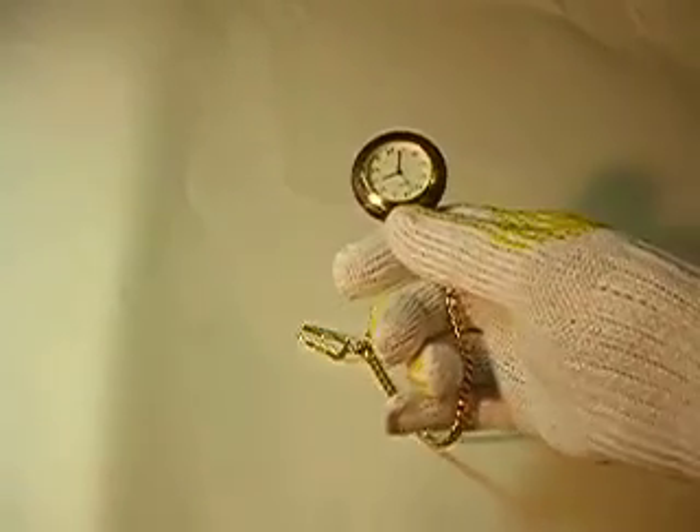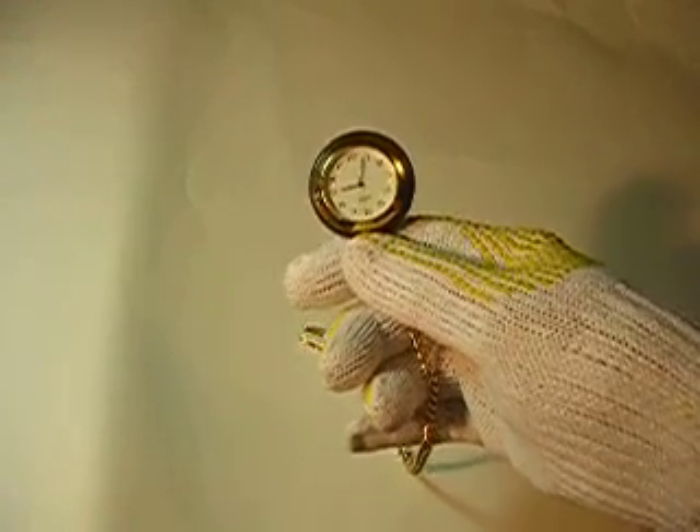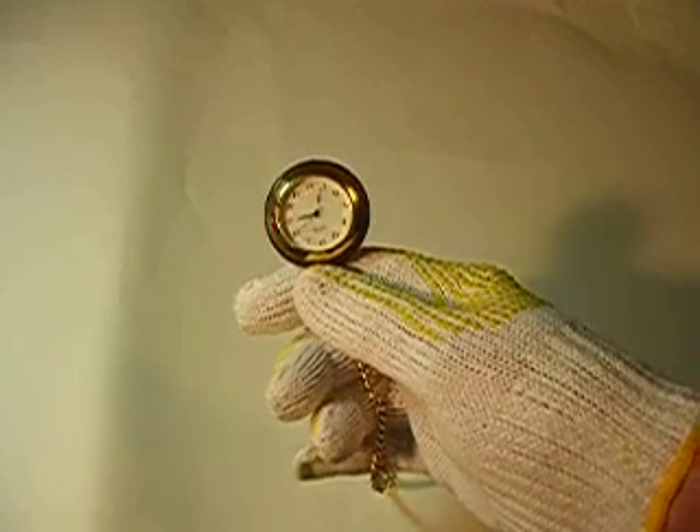This pocket watch is an electric watch, and the second hand is moving right now. I don't know whether you can see it in this video or not, but the clock's running. It has the correct time.